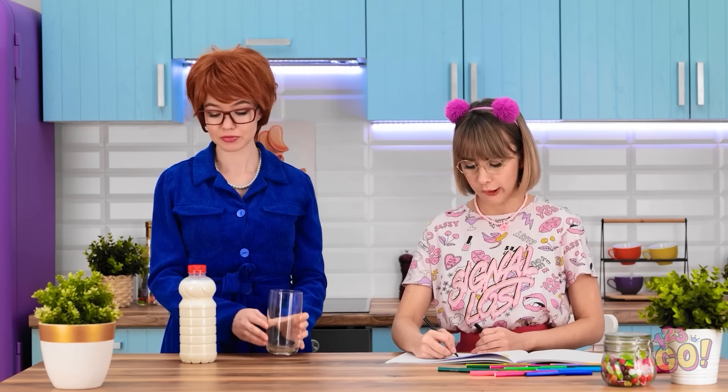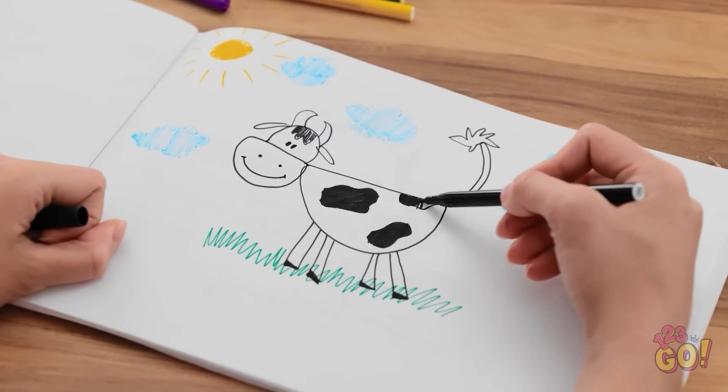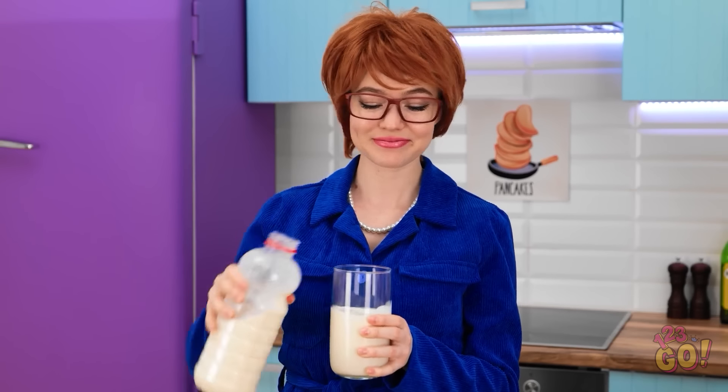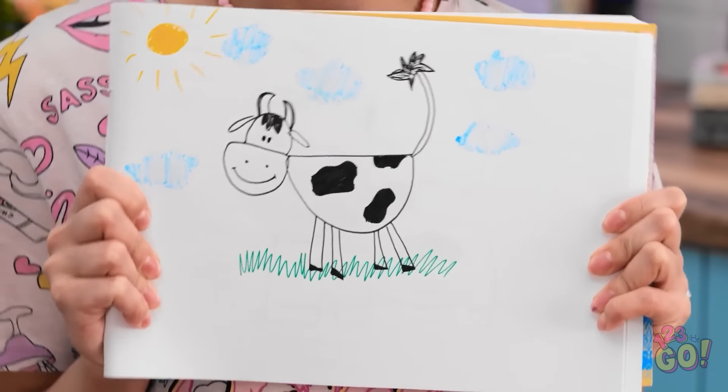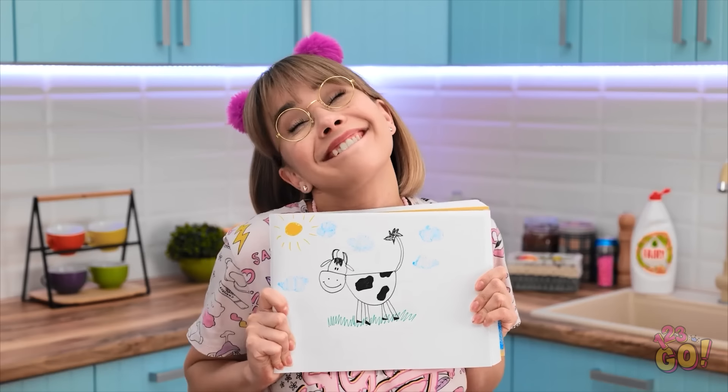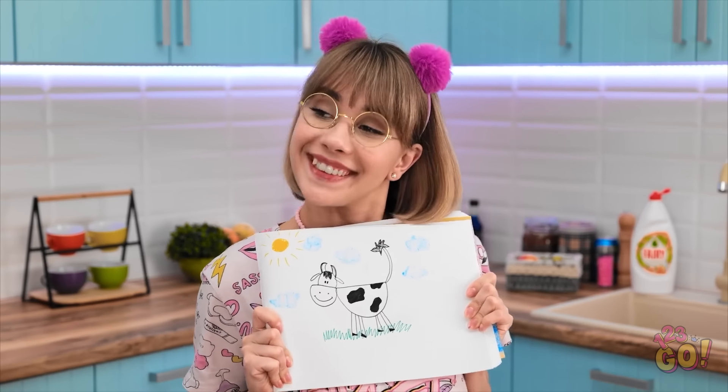Time for a nice glass of milk. Milk comes from cows, mommy. I know, dear. Look, mommy! I finished! Moo! Her name is Daisy. She's my best friend! It's wonderful. We need to hang it somewhere. Don't forget to drink your milk!